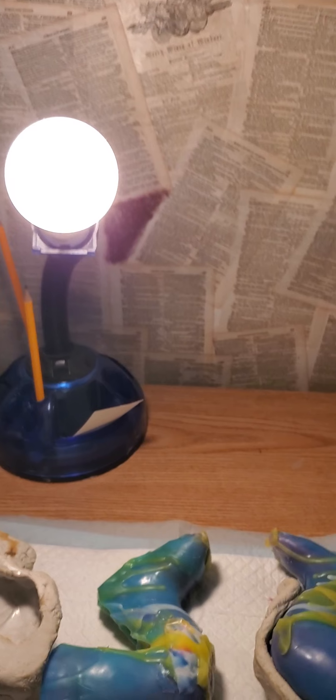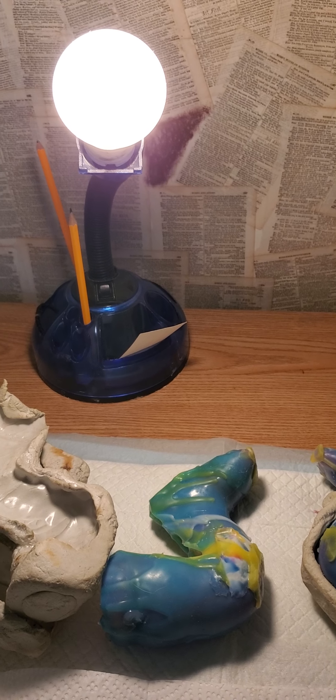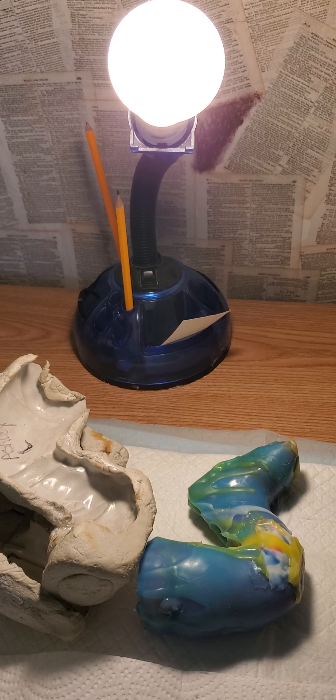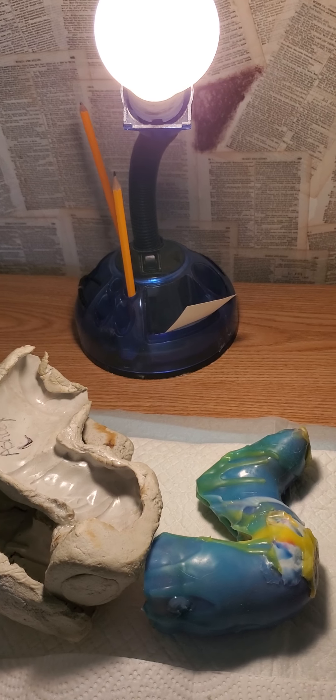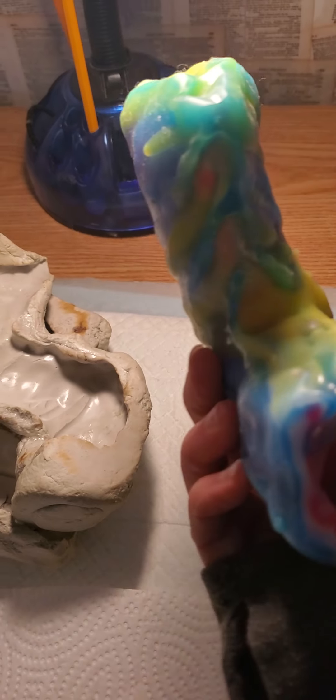I'm going to try to offer these partial silicones from this mold for sale. Just be aware it will be a boo-boo baby — I have about two years experience now, but that's still quite early. So there is the head, and here is a leg.